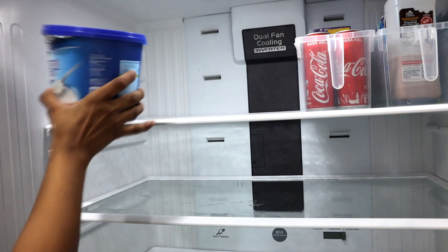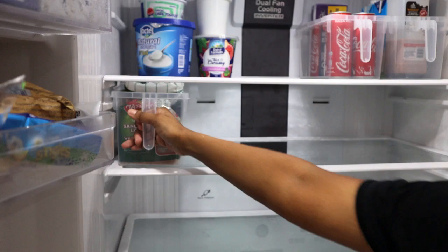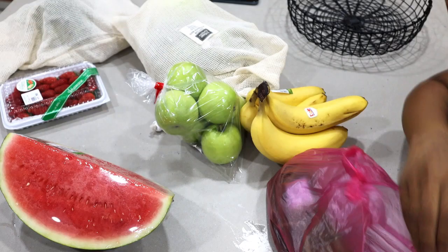I also keep all my yogurt on the first rack. The bread goes into the second shelf. We buy a lot of eggs so I just keep them all together in one basket. That's it for the basics — let's move on to the fruits and vegetables.